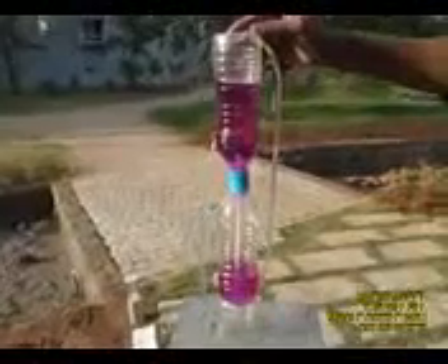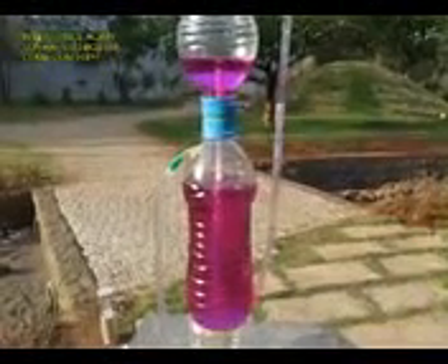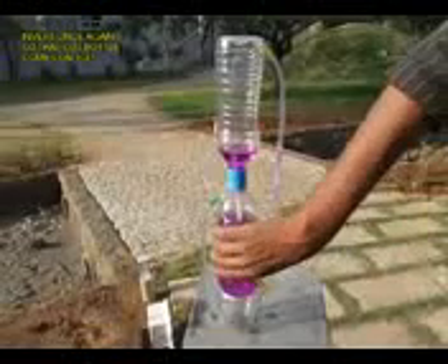Once the bottom bottle is full of colored water, upturn the apparatus and water from the bottom bottle will automatically gravitate to the middle bottle. This is the preparation for the experiment to start. Once the middle bottle is full, upturn the apparatus and the real experiment begins.